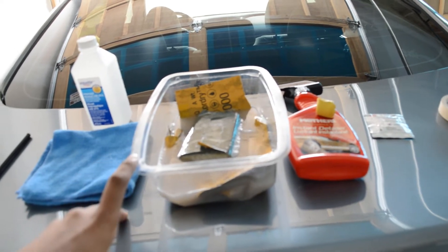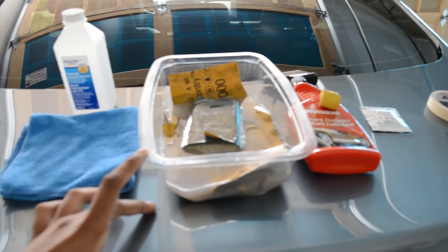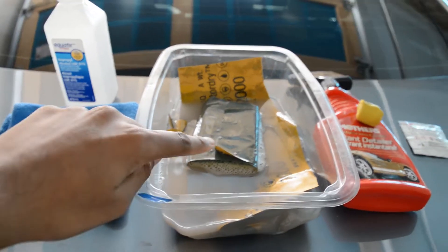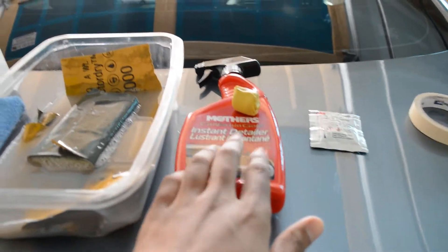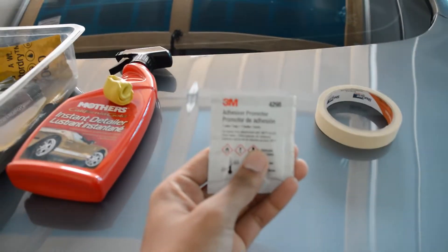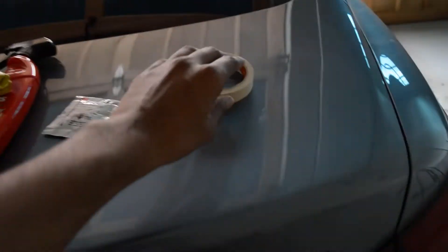This is 2000 grit sandpaper. I'm going to wet sand where the 3M tape is going to come in contact with the paint, and then I'm going to clay bar the whole thing. Actually, I'll clay bar first, then do the wet sanding, then apply the adhesion promoter pad, and then we'll get to the front part and stick the spoiler on. You're also going to need some masking tape.